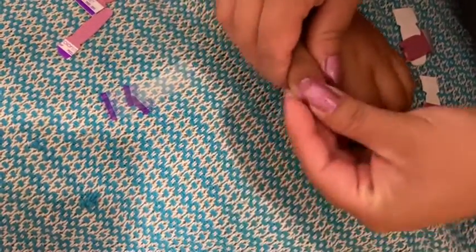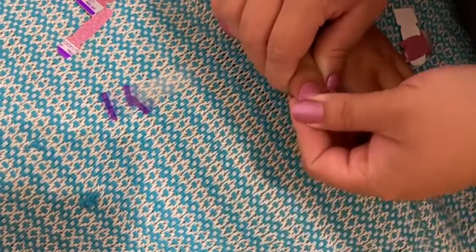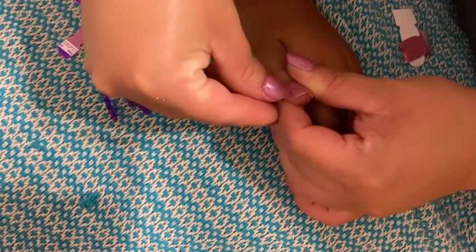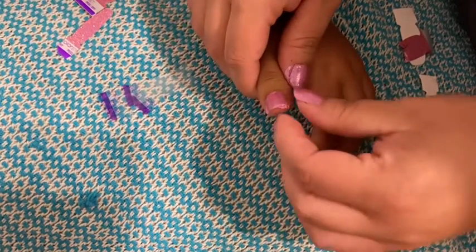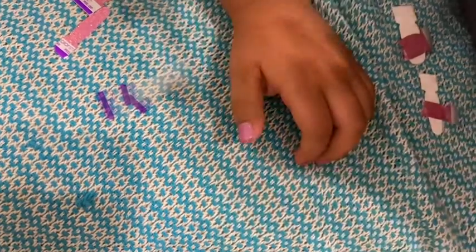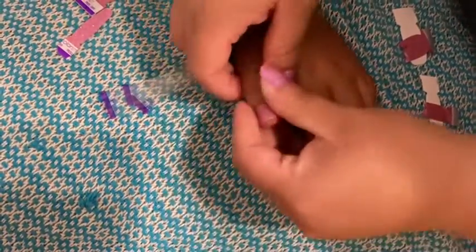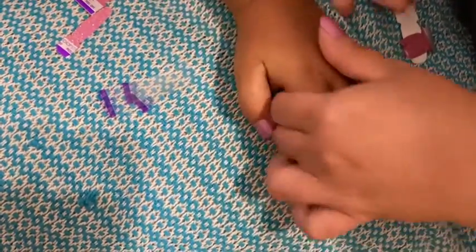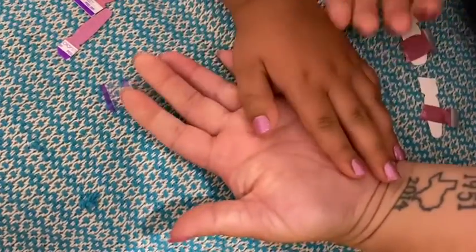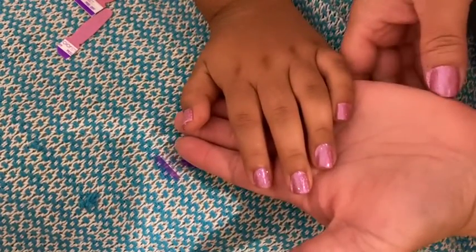I hope everyone has a great summer — the rest of their summer. I know a lot of kids are starting school. My kids don't start school until September 1st. There we go — she is sleeping, they're all done. She could still go ahead and fall asleep. They look so cute, I love them. I love this color.